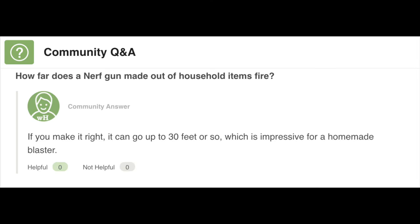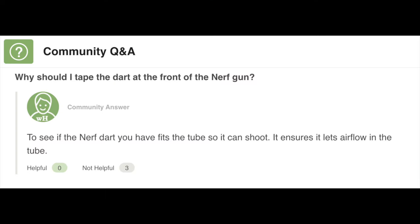We can't completely abandon WikiHow without looking at some Q&A. These are new ones since I last looked at the article. Community Q&A: 'How far does a Nerf gun made out of household items fire?' — 'If you make it right, it can go up to 30 feet or so, which is impressive for a homemade blaster.' Very impressive. I doubt that entirely. 'Why should I tape the Nerf dart at the front of the gun?' — 'To see if the Nerf dart fits the tube so it can shoot. It ensures air flows in the tube.' Good attempt at answering that one, but nope — I don't believe that either.